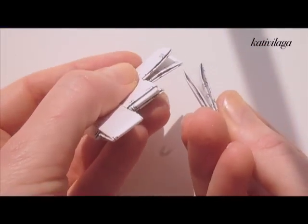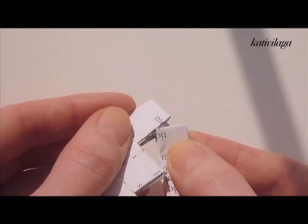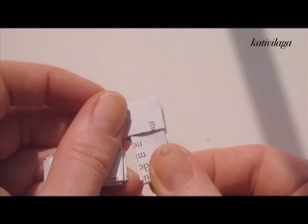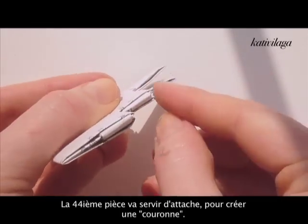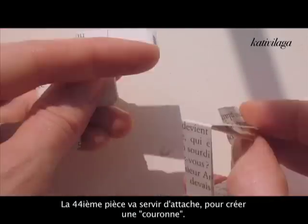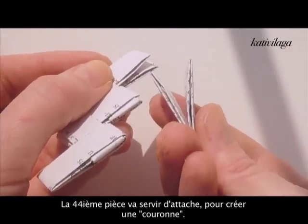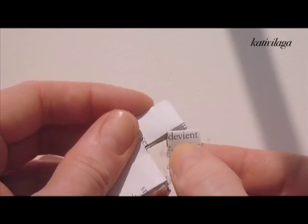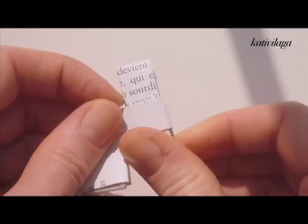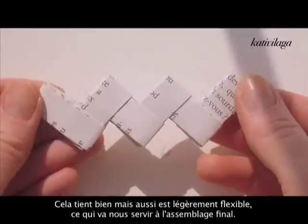It is very easy but you will have to take some time and patience, as I said, because you will need to put together 44 pieces to make a crown. The 44th shape will be the one that joins the two ends together. I'm repeating the process several times so you can see how it works.